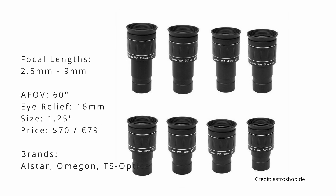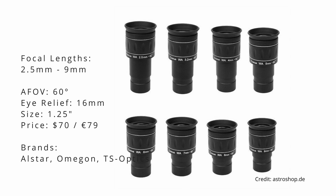Next on my list is a nice planetary eyepiece series with a popular 6 lens in 4 groups design adopted by multiple brands such as Omegon and TS Optics. Omegon calls it Kronos WA, while TS Optics calls it HR. This is an inexpensive eyepiece with decently corrected lenses and a 60 degrees wide apparent field of view, capable of delivering good center sharpness while maintaining decent contrast levels. While the apparent field of view could be a bit wider and the eye relief of 16mm a bit longer, this eyepiece does offer good value for its asking price.